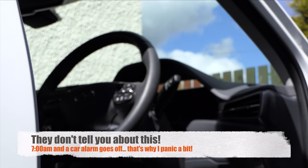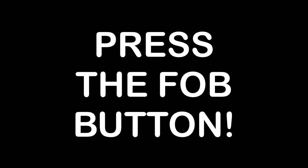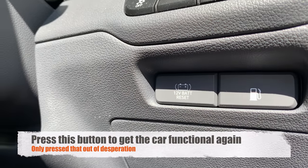So let's see how we can get this turned off. Make sure you press the 12 volt battery reset button and that brings everything back to normal.